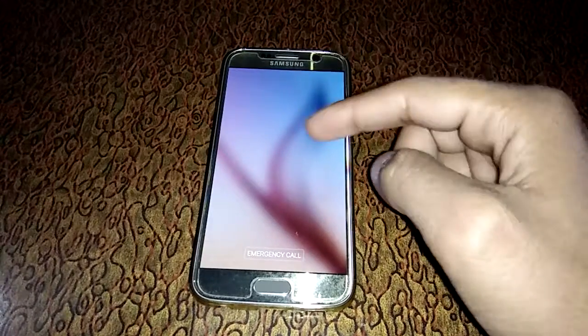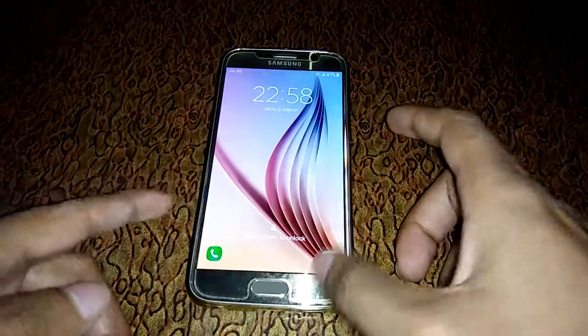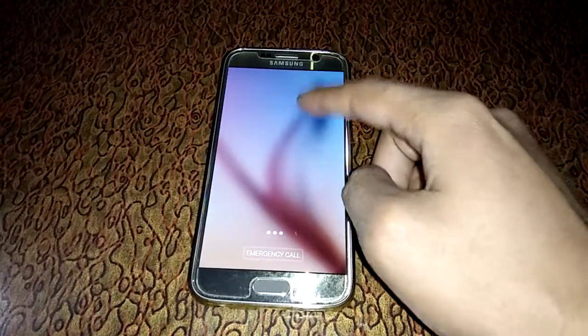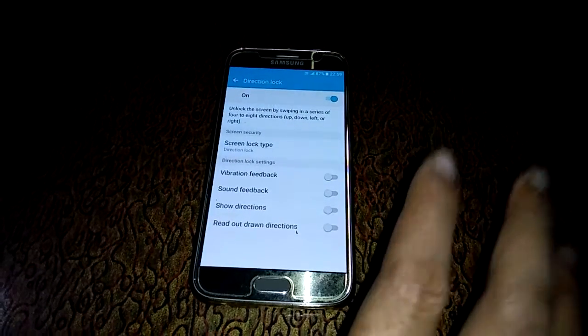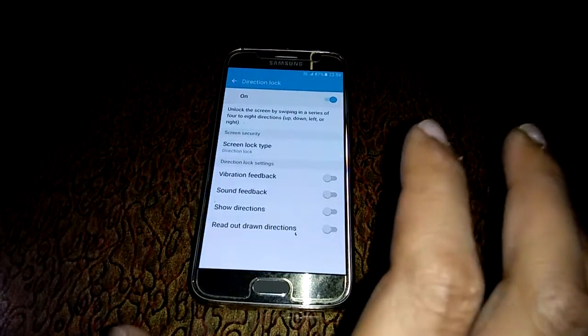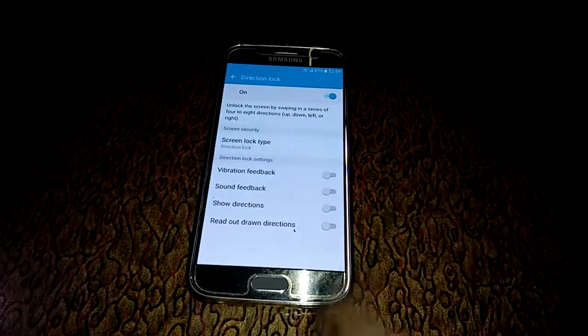So guys, this is the method to enable direction lock in Samsung Galaxy S6 and all the Samsung series. Thanks for watching — please like, share, and subscribe for more updates.